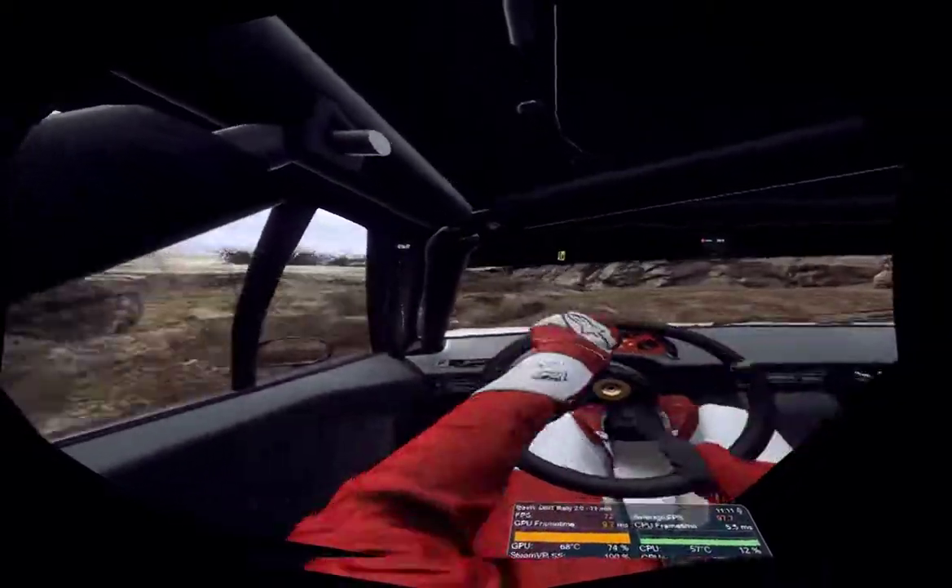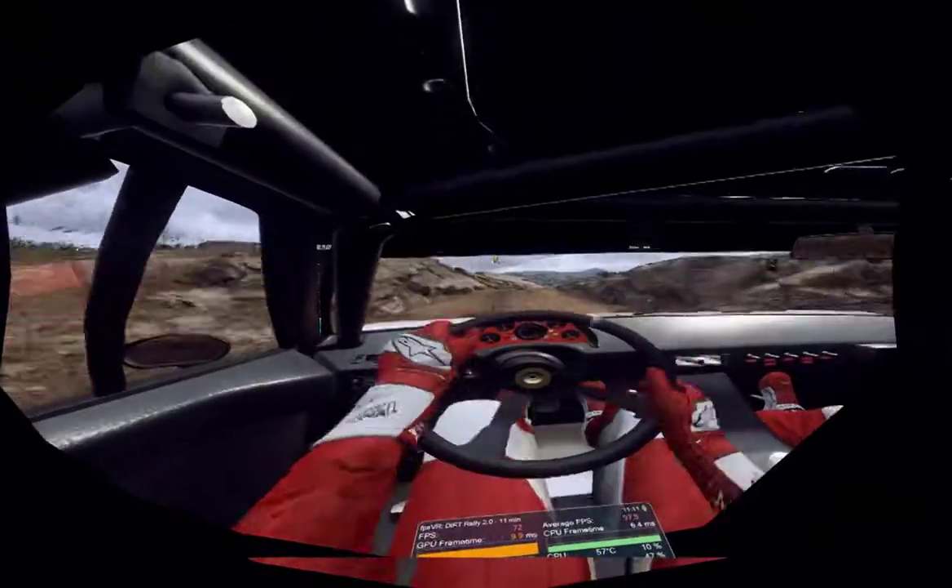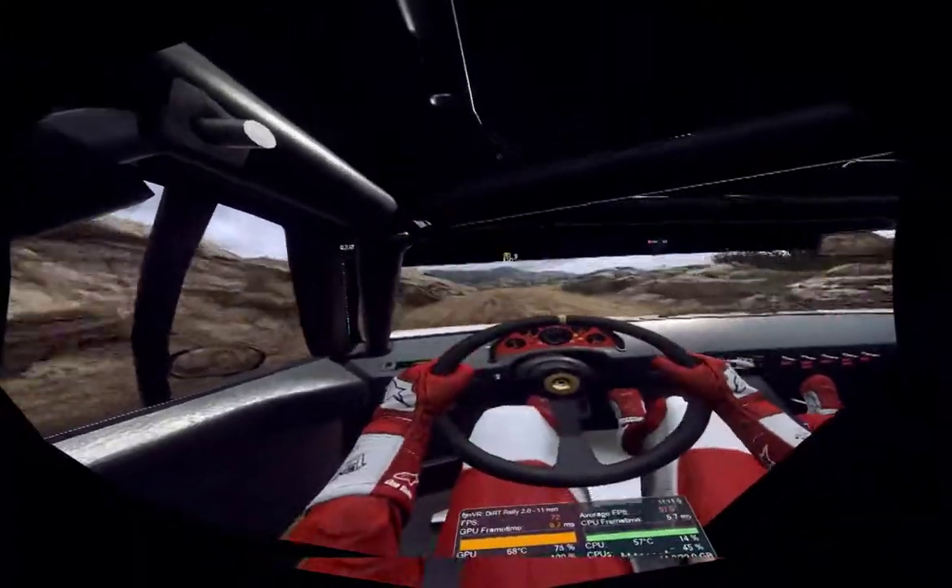Into 4 right, over bump. Into caution, 5 left, 30, over bad bumps unseen hairpin right.